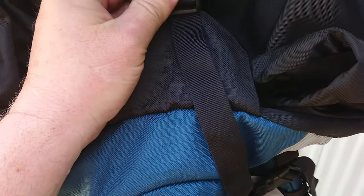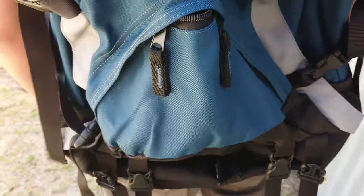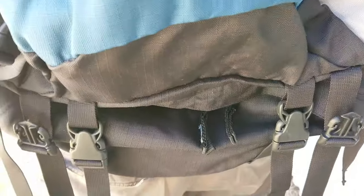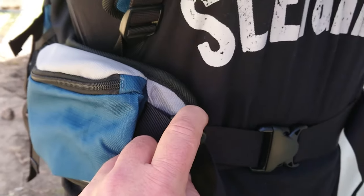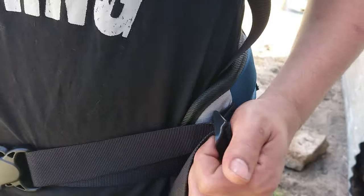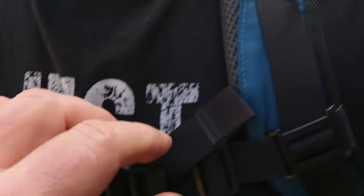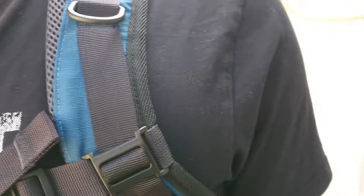Coming down the front of the pack, you've got a reasonably flat front pouch and then a bottom pouch with a double zip. There's also a pouch on the waist strap. We're going to try to adjust this — Ty and I have got similar body height and we'll have a go at that in a sec. There's also a sternum strap and various clips to attach whatever you want when you're walking.